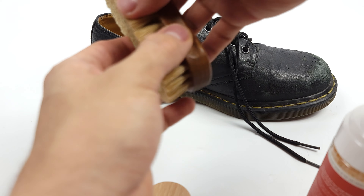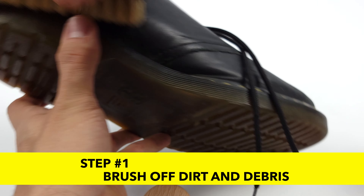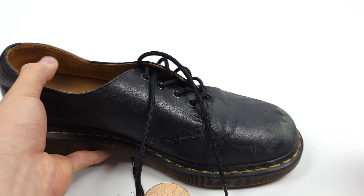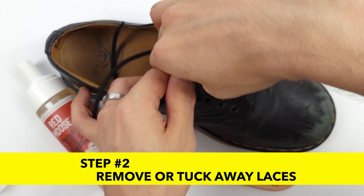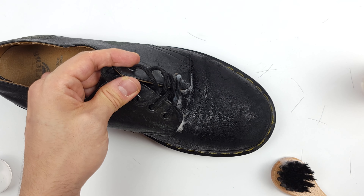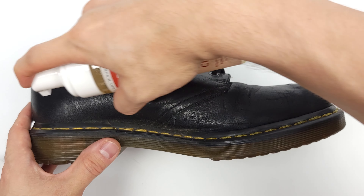Without further ado, let's get to cleaning. For our first step, let's brush off any dirt or debris so that we're not rubbing in anything that would scratch or damage the leather. Secondly, make sure you either remove or tuck away any of your laces so they don't get in your way when you're working. Now for the foam. It's vitally important to wipe off each section of your leather before moving forward so that you don't saturate your leather, because it can lead to damaging it in the long run.